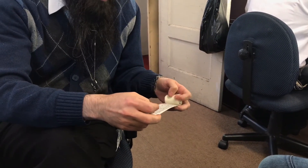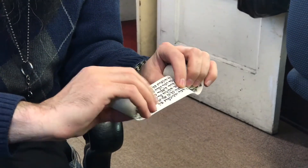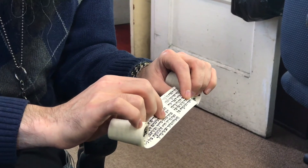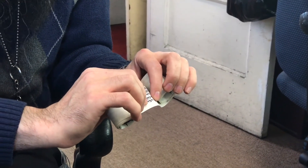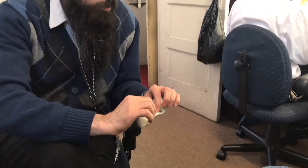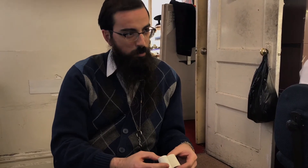In the second parasha, you see 'Yadcha' is written yud-dalet-chaf — proper Hebrew spelling. But why is it written in such a funny way? Because we learn from it something very special: that we put the tefillin on our weaker hand, 'Yad Kehah.' We break this into two words — the weak hand — which for a right-handed person is the left hand, and for a left-handed person, the right hand. So since you are right-handed, you're going to put the tefillin on your left.